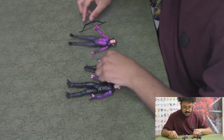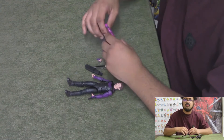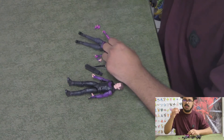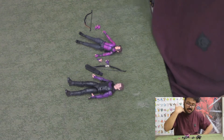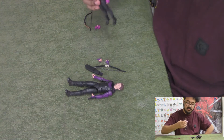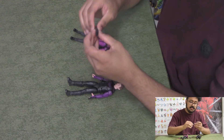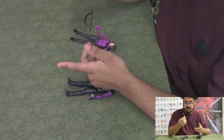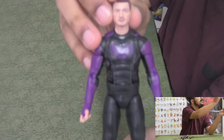They both come with two extra hands and a bow. Kate's quiver — the thing that she puts on her back to hold all of her arrows — comes already on her. It looks like you could take it off if you wanted. Clint's quiver is detached and you have to put it on him.